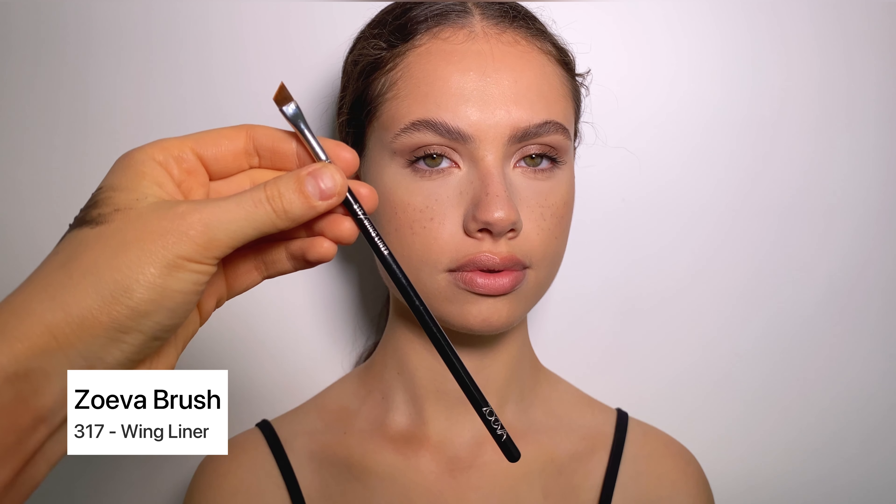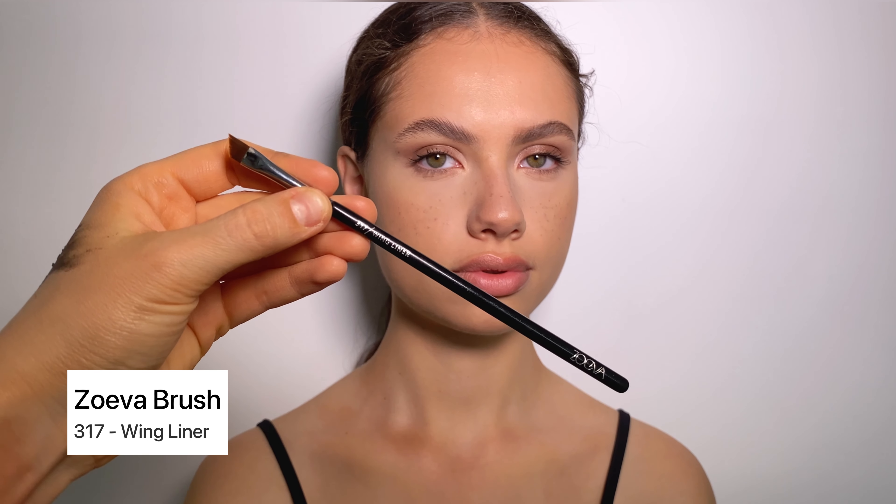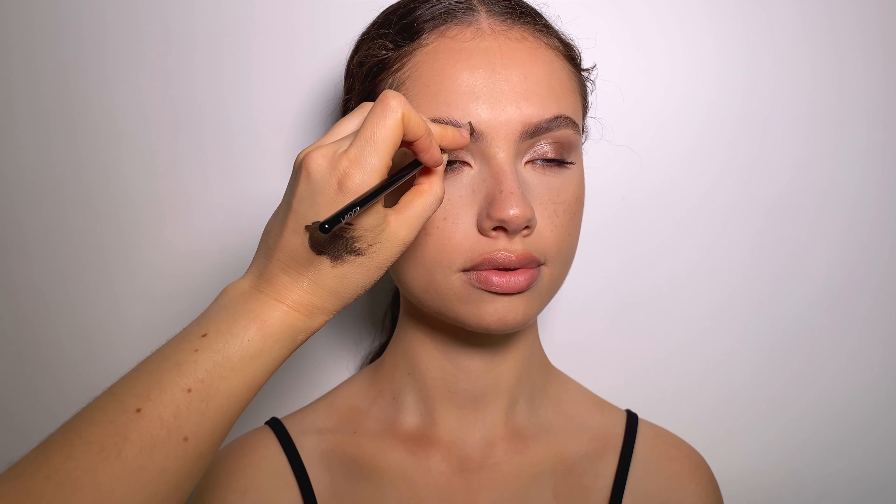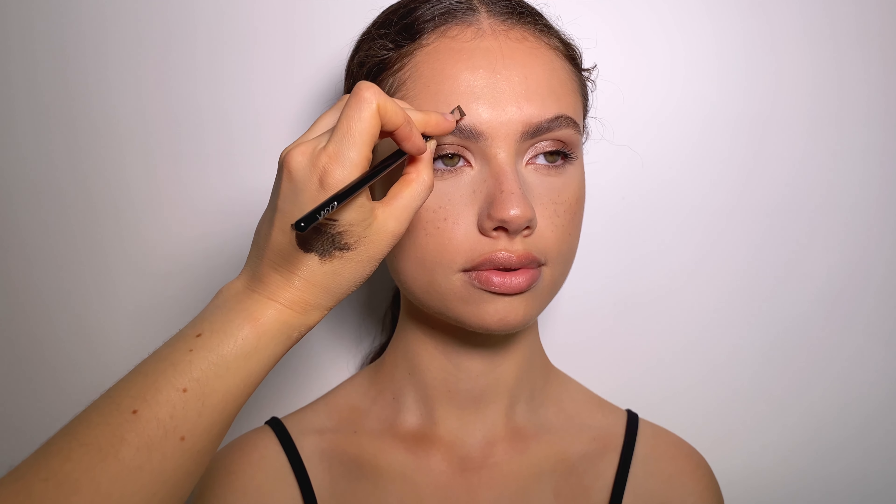Take a small amount of the Dipbrow, place it on the back of your hand, and start drawing small hairs in the gaps you might have. Please take your time with this step — you want to make it as natural as possible. For the frontal part of your brow, use the lightest touch; you want to make it look as natural as possible.